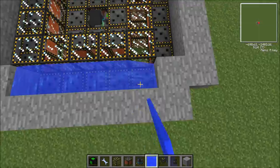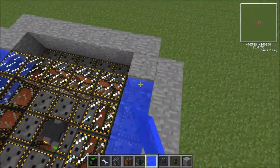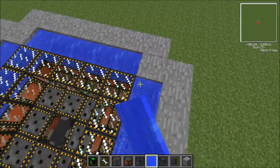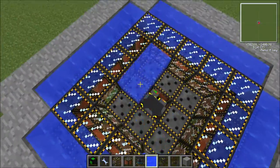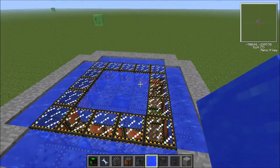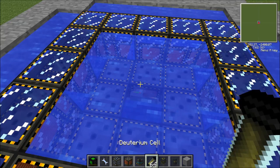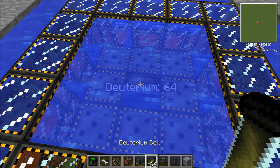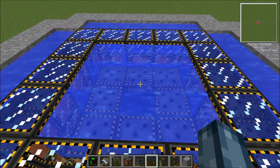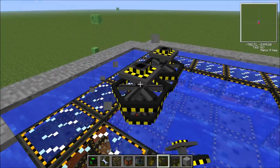Now we're ready to put in our water. Fill this gap here with water all the way around, then fill this middle bit with water as well. Since the reactor isn't getting powered yet, we can put our deuterium in — we can even put some more in if we want. Now we've got 128 deuterium in there.